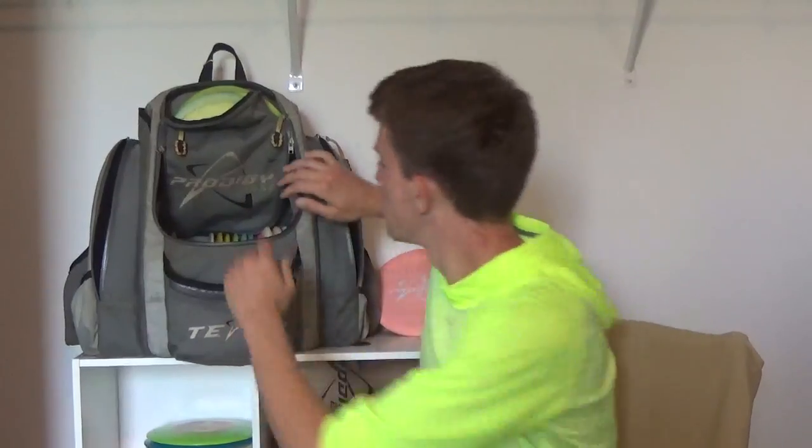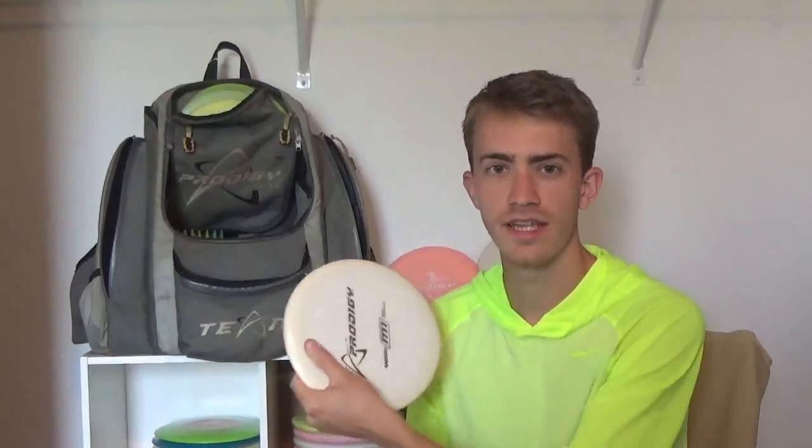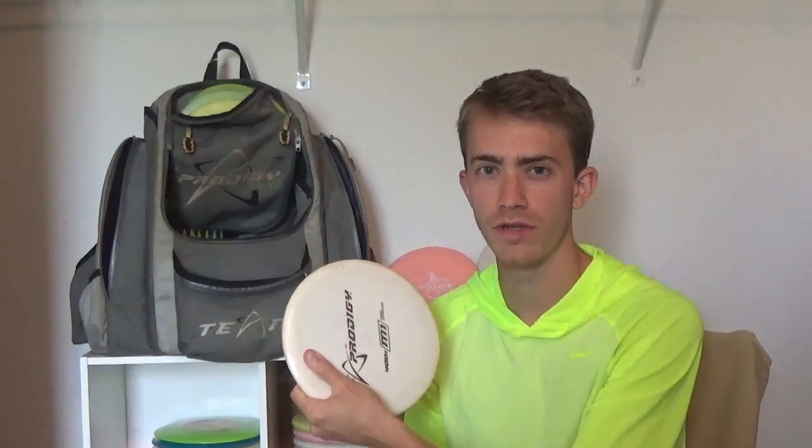For mid-ranges, I have a 400 Series M1. I only threw this disc at Winthrop if there was a lot of wind — usually on the last day I threw it once or twice. Overall in the tournament I threw it less than five times. This is an example of not throwing an overstable disc on the course.